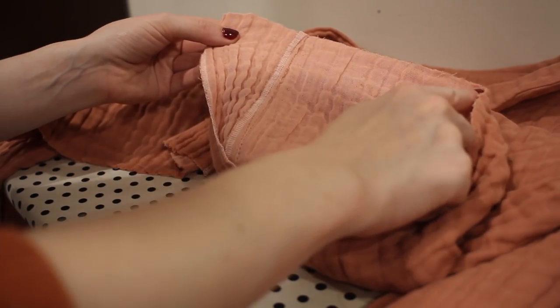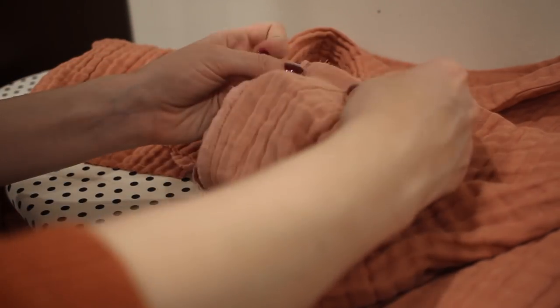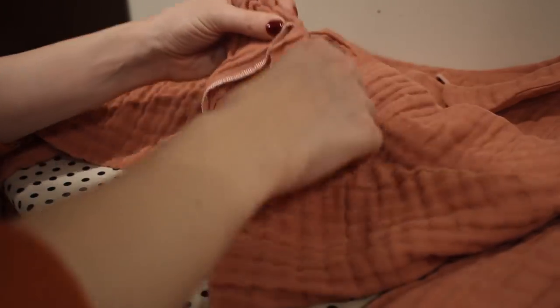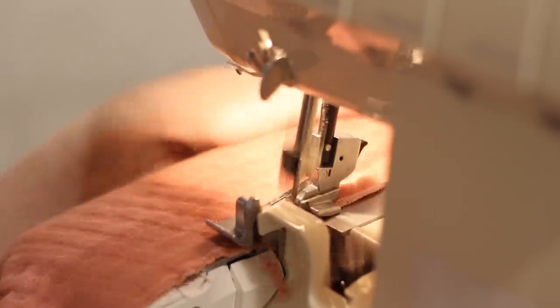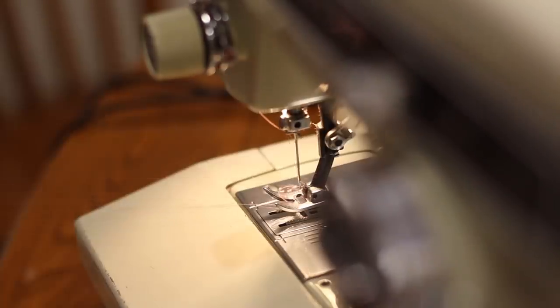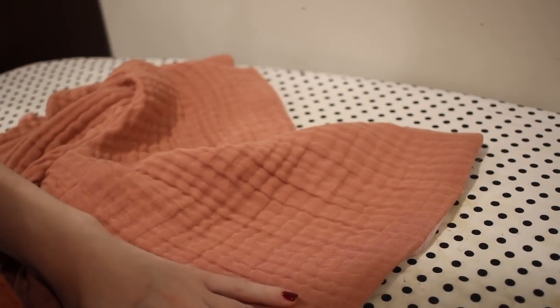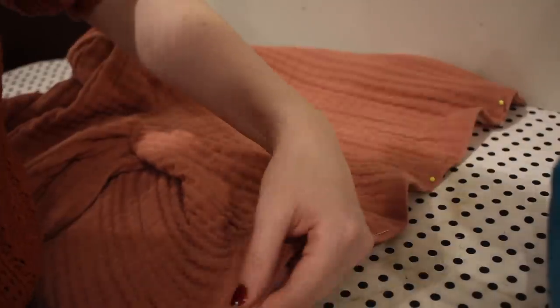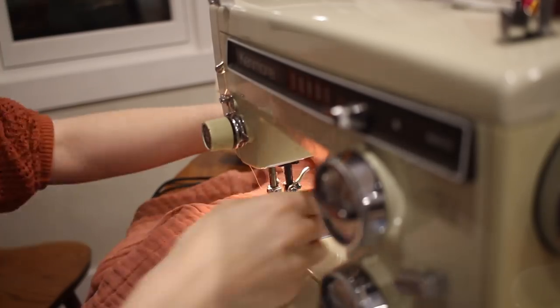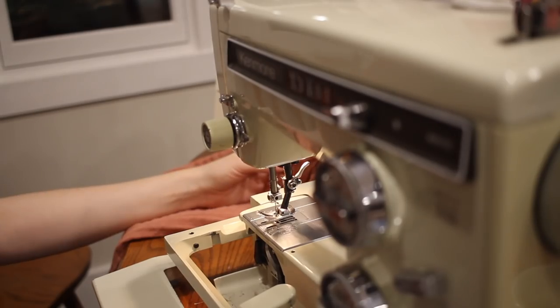To hem the shirt, I'm first running serging all the way around the lower edge, making sure the facing is opened out. Then I'm folding the facing over the front of the shirt with the right sides together and sewing that down so the hem gets started at the edges and creates really nice crisp corners. Then I'm folding the fabric up about half an inch, pressing it in place, pinning it down, and topstitching all the way around the bottom of the shirt. I was trying to get away with a small amount of bobbin thread, but of course I ran out right at the hem and had to re-thread — don't you love it when that happens?